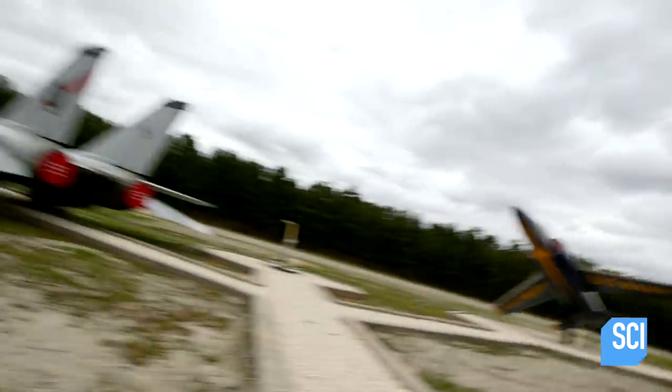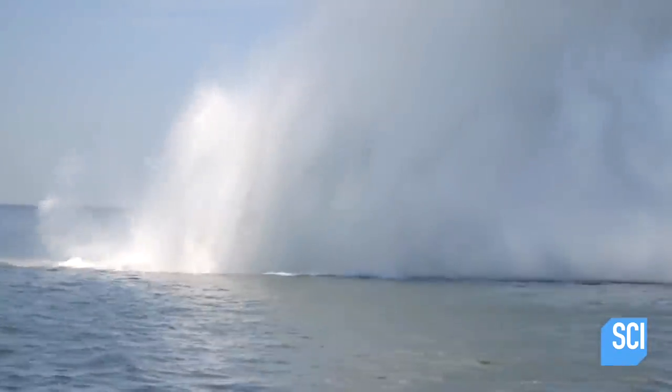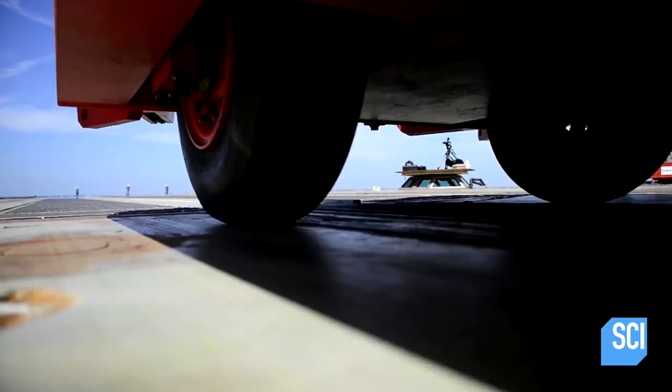We went to the Naval Air Warfare Center to ask Chief Technologist Mike Doyle why he's driving sleds — also known as deadloads — overboard. A deadload is basically a hunk of steel with wheels on it, and it's meant to replicate the weight of an aircraft.